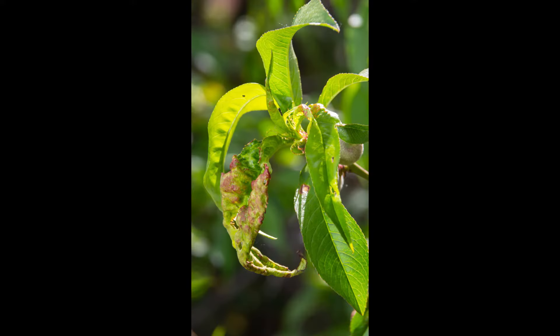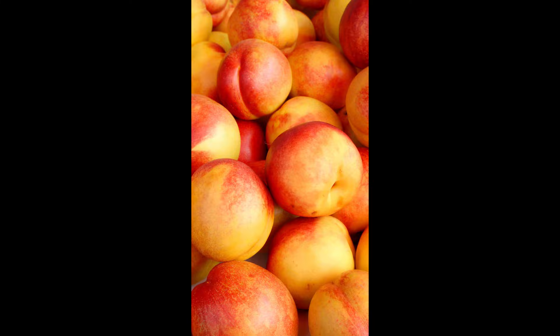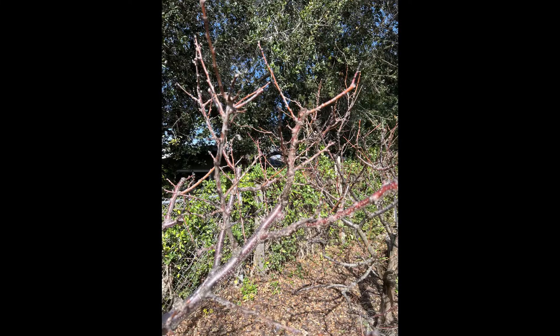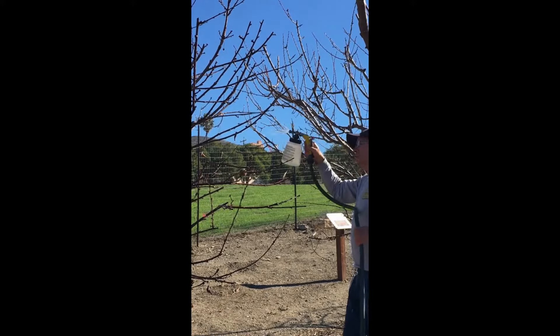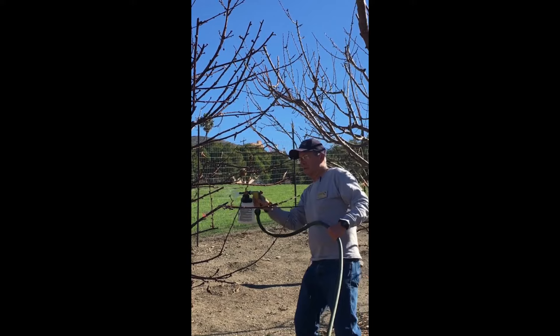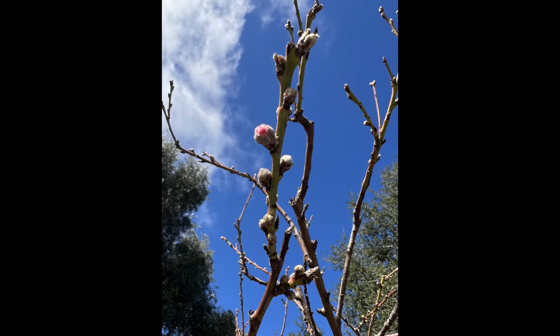Peach leaf curl is a problem that one has with peach trees and nectarine trees. You fight this during the dormant period, which is wintertime, by spraying with a fungicide such as Liquacop. You can spray this every few weeks on your tree until what's called first blush or bud break.